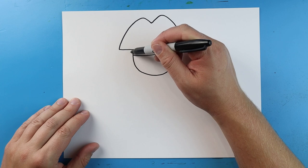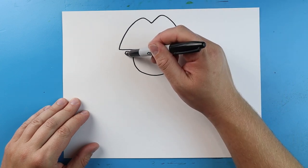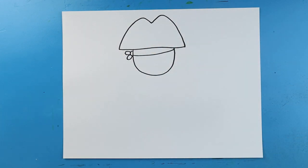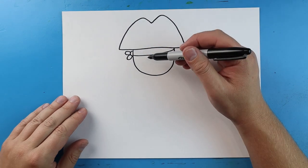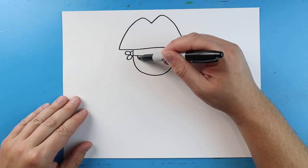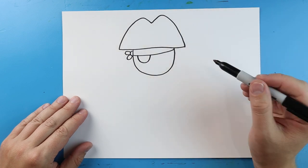Over here, let's make a half circle. And we're going to make two little oval shapes right here to kind of show where the bandana is tied. Right here at the bottom of the bandana, let's make a line that's going to go down and come back up for a little eye patch.